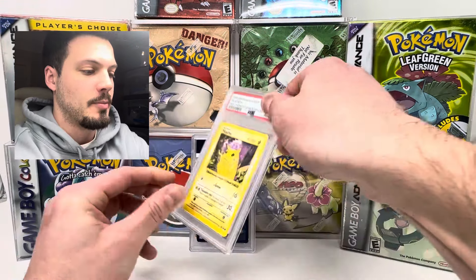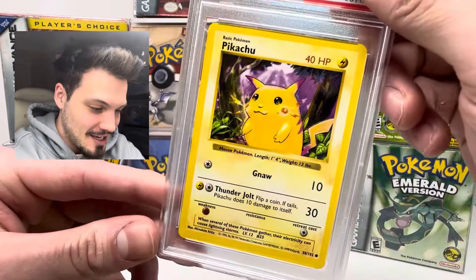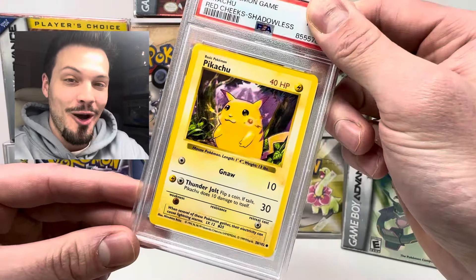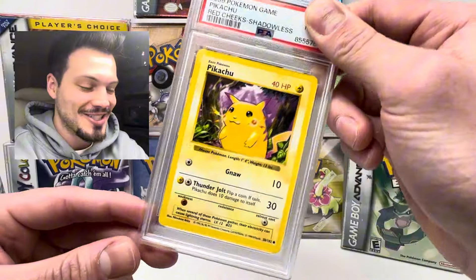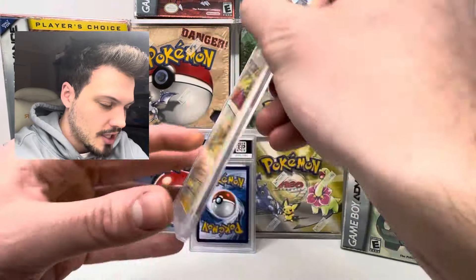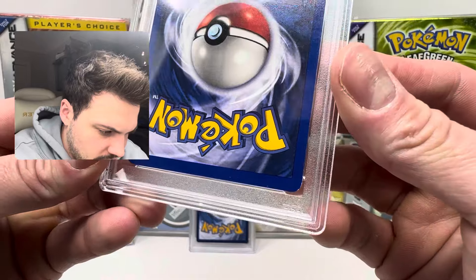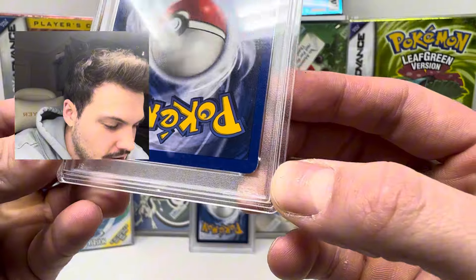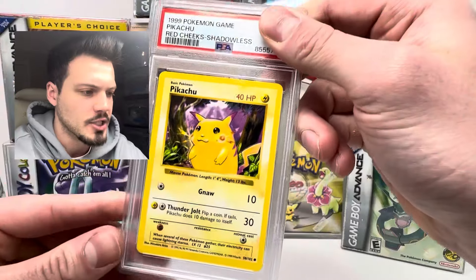Next card here is going to be — Shadowless Red Cheeks Pikachu. I sent this in because the card looks really good in my eyes. Thankfully there's no holos to be scratched. If you guys saw my previous video, that was a big thing for me — sending in cards with scratched holos and getting bad grades. The back looked really, really nice. There might be some whitening on this card, but the whitening is not the worst part — they can have a little bit of whitening.